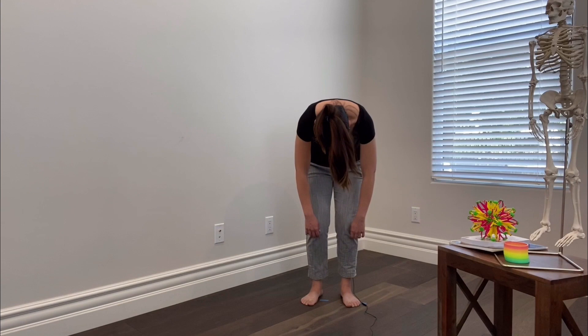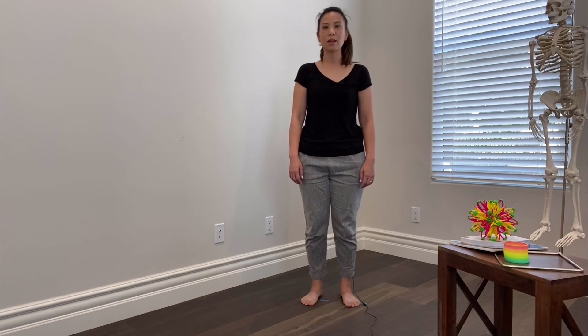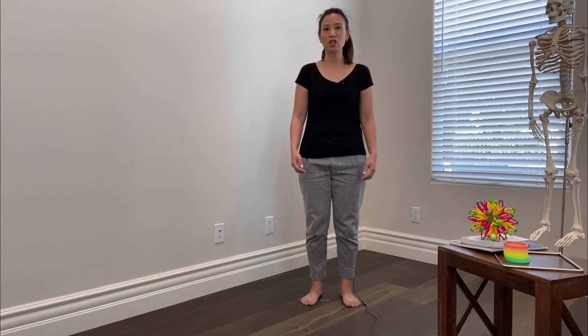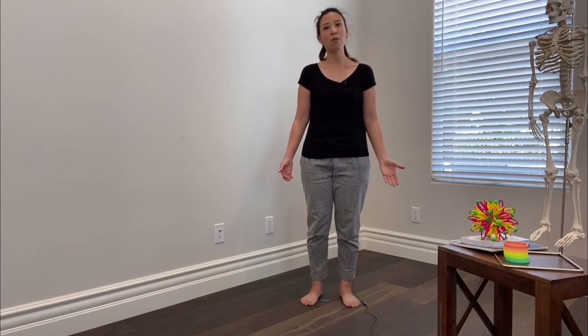Then slowly roll up. Remember, this is not a stretching exercise and it's not about how far down you can go. It's a simple exploration of the movement — the connectedness of our head, neck, and spine and how mobile we are as a whole.